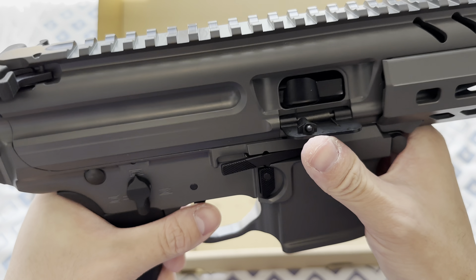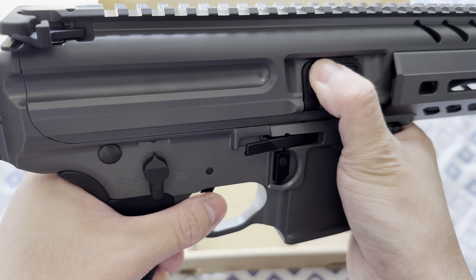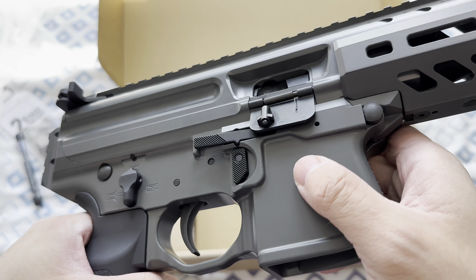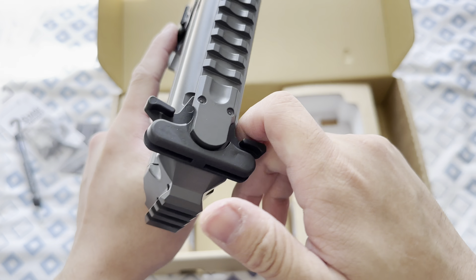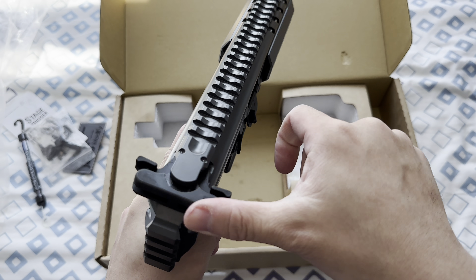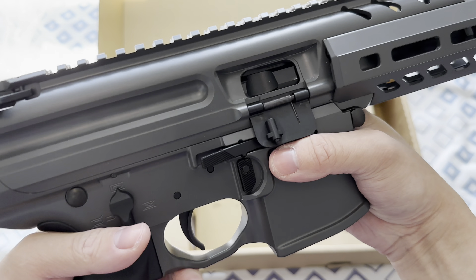For some reason I'm not sure why, but I cannot close the ejection port. I'm not sure if it's because of the cerakote or something, but it's not a big deal — I'm good with that. Also, I'm a lefty, so having an ambidextrous bolt release is a big plus for me.